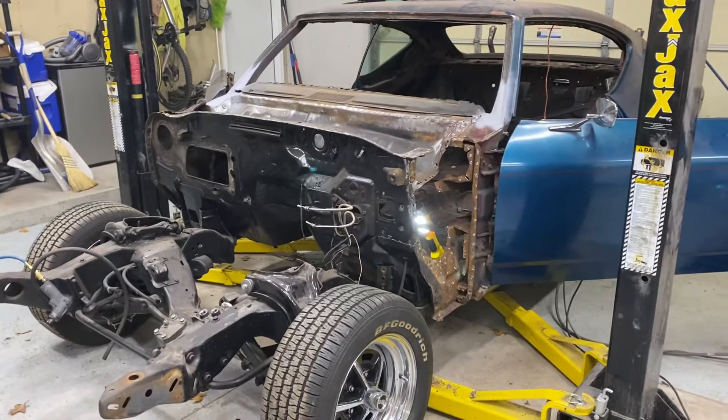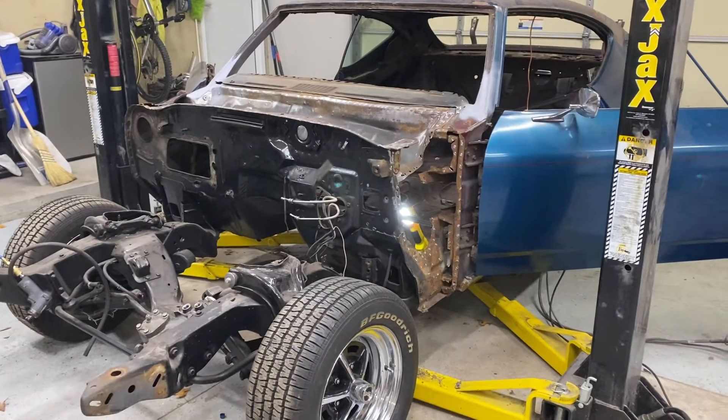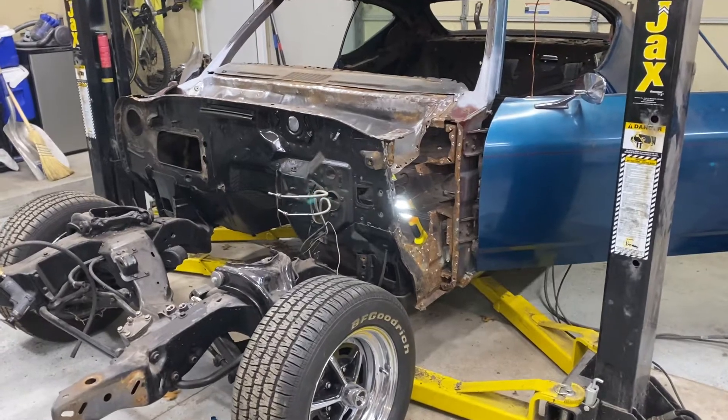Hey everybody, it's Friday, November 12th, and this is the update on the 69 Chevelle.